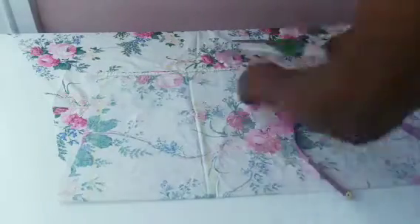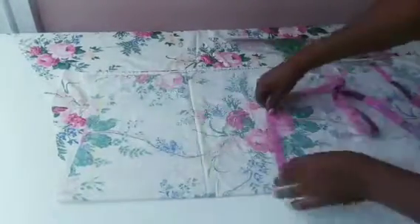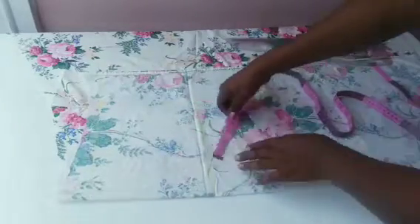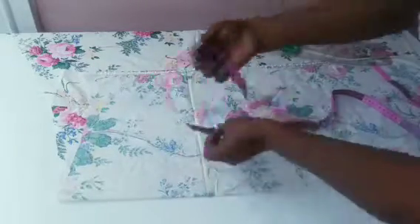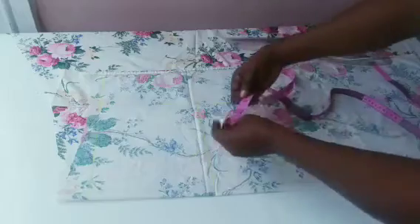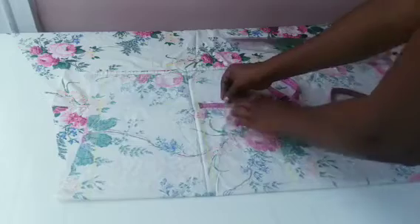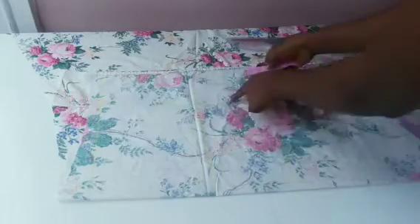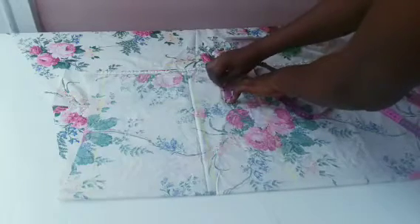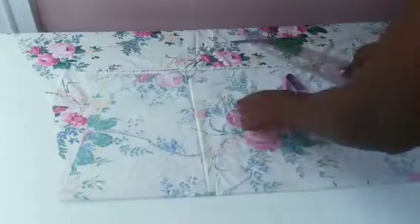To get the crotch depth, I measure on the hip line — I measure my hip measurement there, divide it by two, then divide it by two again. Mine gives me 2.5 inches. I'll place it below the hip line and mark the 2.5, then go out 2.5 again horizontally and mark. I'll use my French curve to curve out the line.